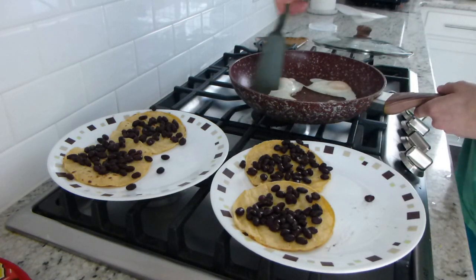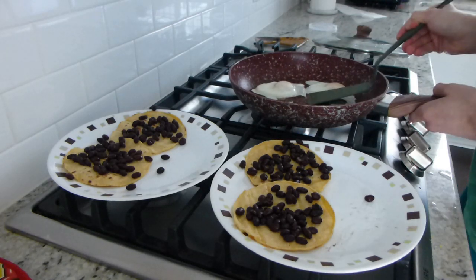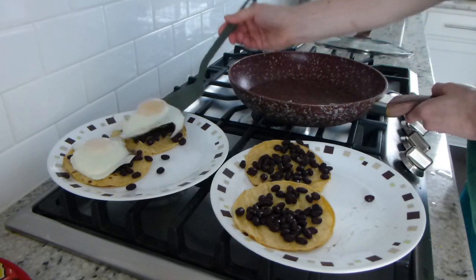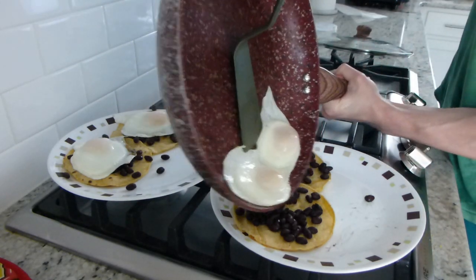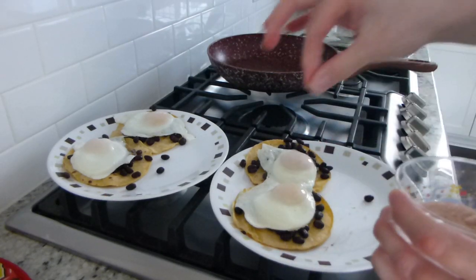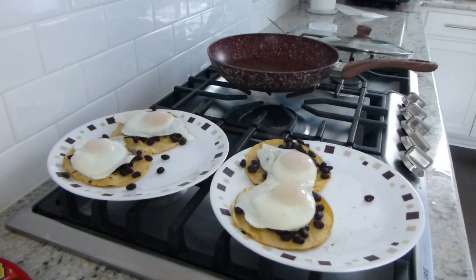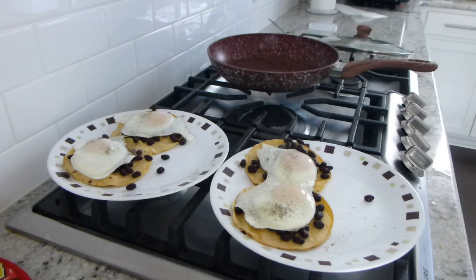With the eggs, I'm going to see if I can keep two of them together. These ones are going to separate so I'll put them on individually, but for the other ones I'm going to put them on as one pair because they can go on here nicely. There we go — perfect. Just a little bit of salt on each egg, just a pinch of salt, and some pepper.